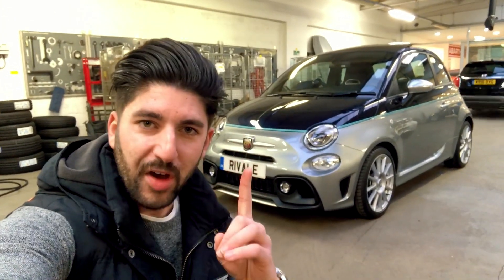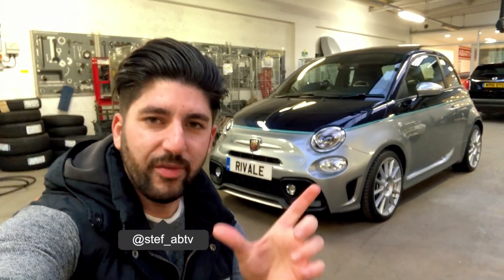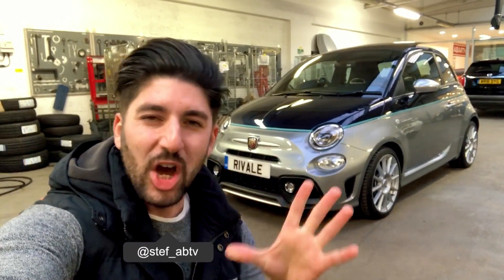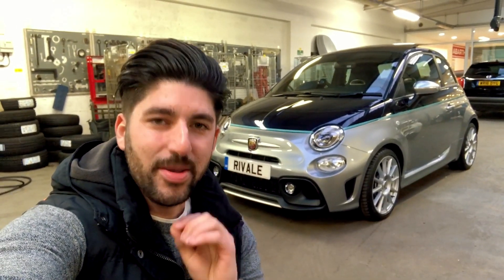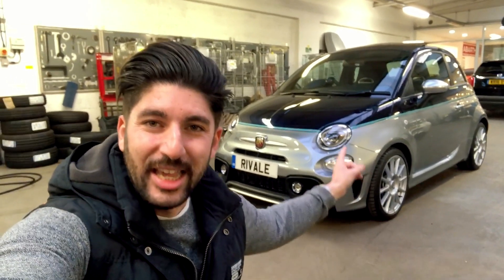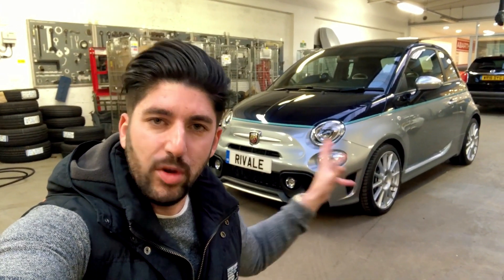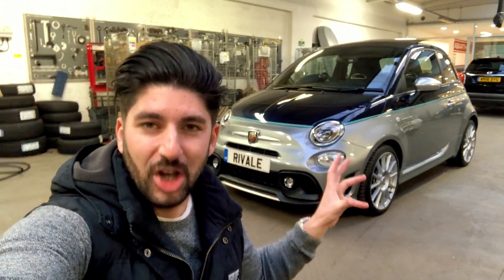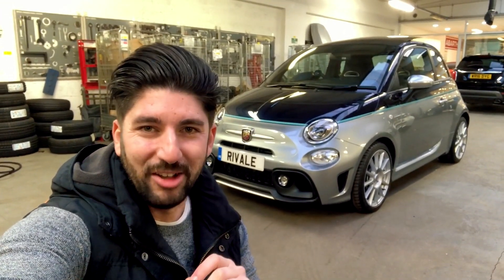Good morning guys and welcome to the first episode of a new series which I'm calling 'Exploring the Car.' I'm going to bring you interior shots, exterior shots, and hopefully some sound clips of what the cars in this series sound like. I'm very pleased to announce that the first car is the Abarth 695 Revali. We're going to go through the exterior overview, the inside, and a sound clip — so let's hit some cinematics and then talk about the outside.